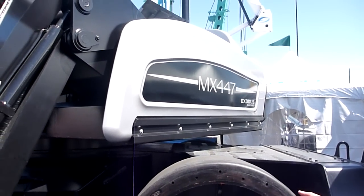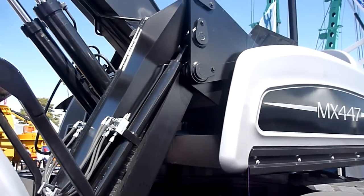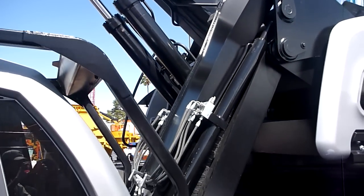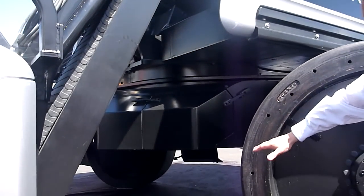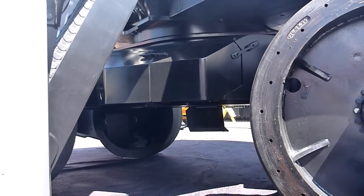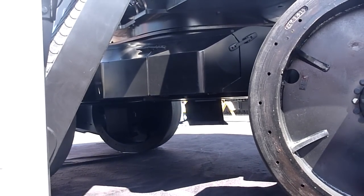If you look at the Exodus, it has very high clearance — it's very clean. There's nothing under there that can be potentially damaged in a scrapyard where you have loose material all over the place, or piles of steel that can slip down and do serious damage to those types of components underneath.